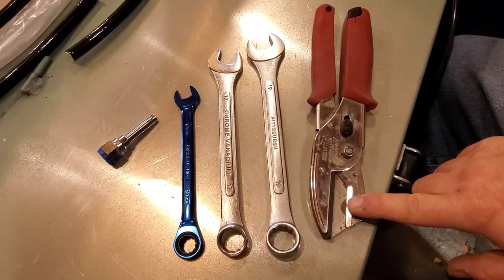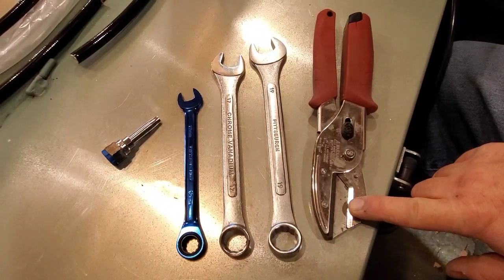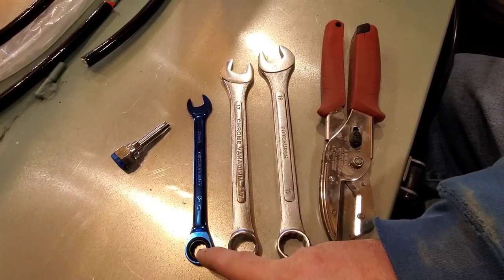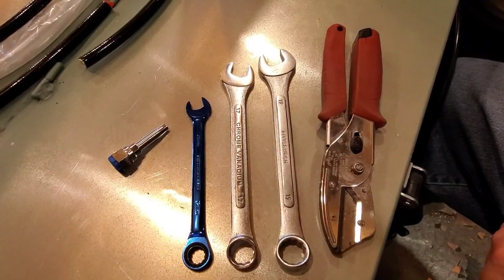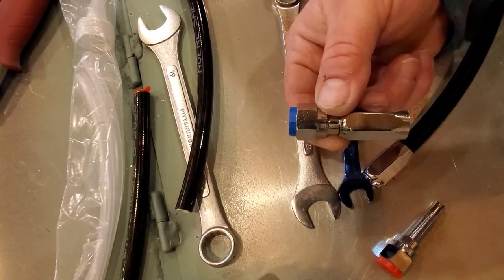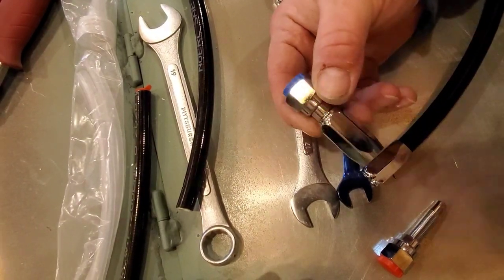For this portion of the install there's only a few things that you're gonna need: either a sharp knife or an actual hose cutter, a number 19, number 17, and a number 12 wrench, and that's it. Here's what your fitting is going to look like when you get it in the package.